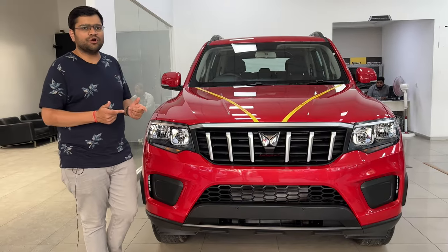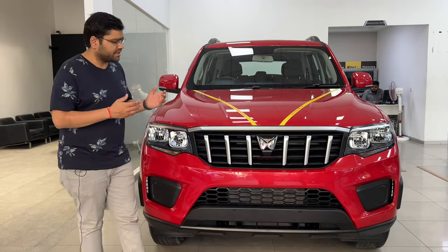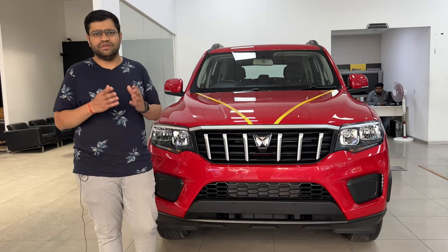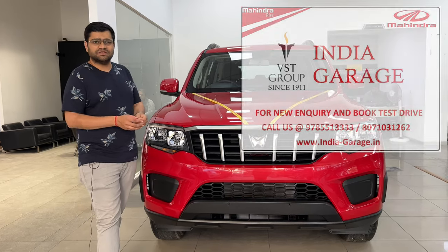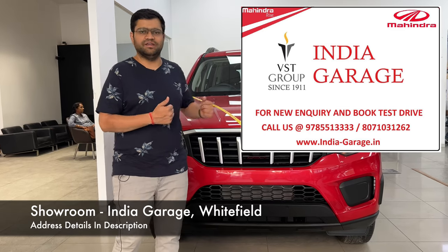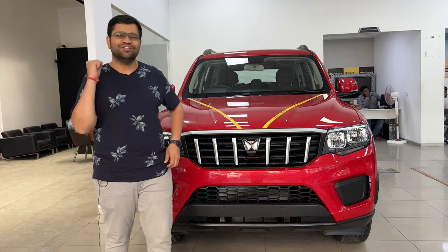Okay friends, I hope you liked this quick walkaround video. If you liked it, definitely like, share, comment, and subscribe to 48 Automobiles. If you are from Bangalore and want to book this car, you can come down to India Garage, VST Group's Mahindra showroom — very good showroom with top-notch service. Until the next video, drive safe, be safe, be responsible. Peace, bye. Jai Hind, Jai Bharat.